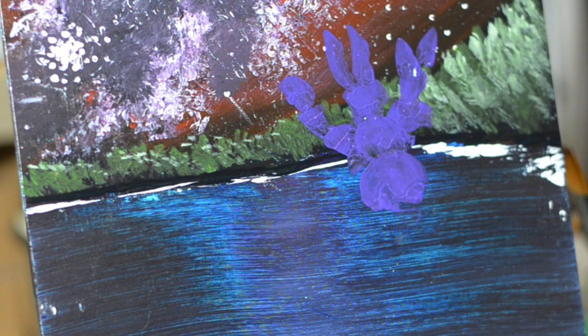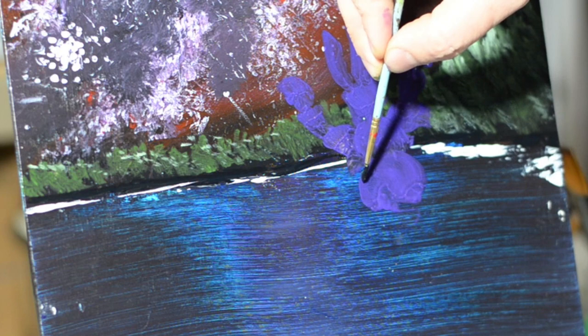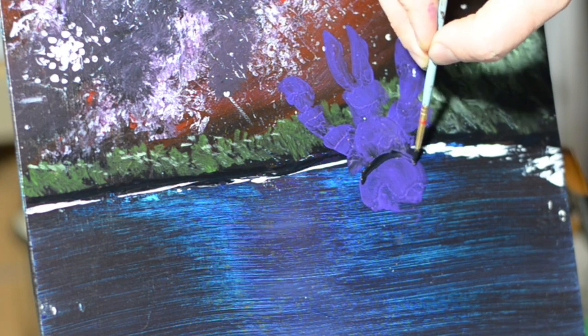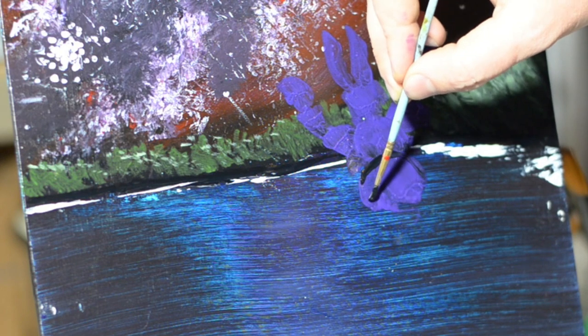One of the funnest things about painting monsters is deciding how much like a human you want them to look. They can have one eye, no eyes, a head or no head. I decided to give him a sort of zebra mussel at the top, and now we're going to come in and just put in a little bit of detail.